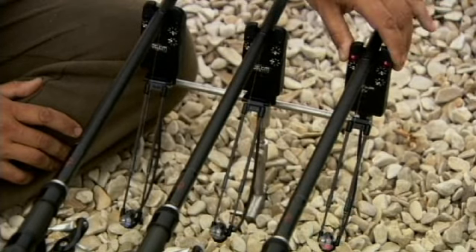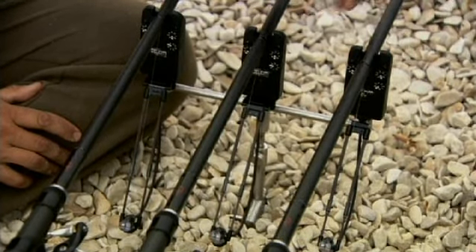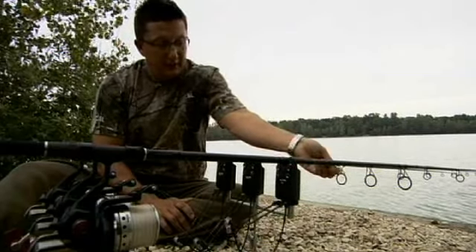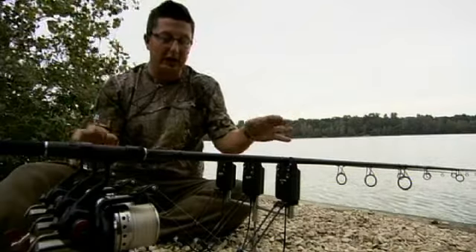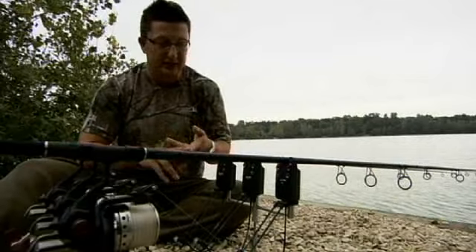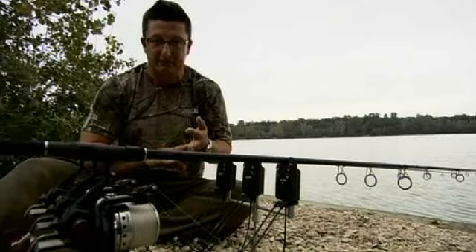And moving over to the final one, the Delkim EV — that's the cheapest one in the range. It hasn't got the cordless remote system but you can upgrade it to get that. The night marking is on there as standard with just normal brightness on the LED. So that's the range from Delkim. I've used them for absolutely years, never had a problem with them. The after-sale service is brilliant, sensitivity is unrivaled and so is the reliability.